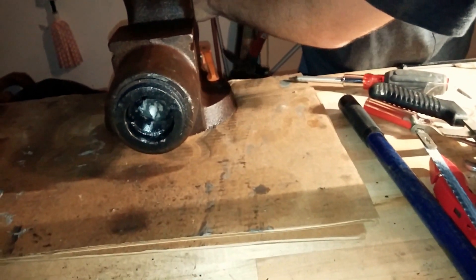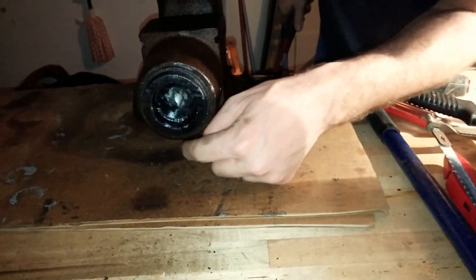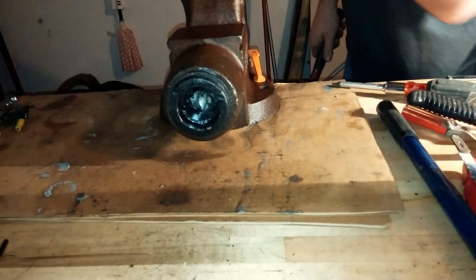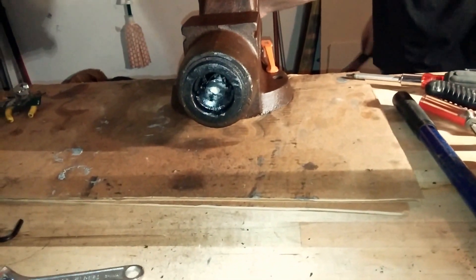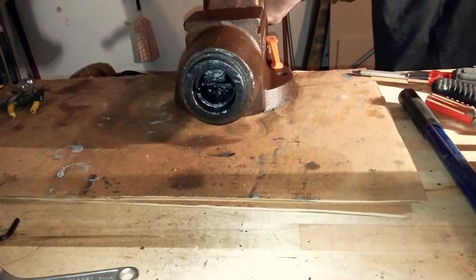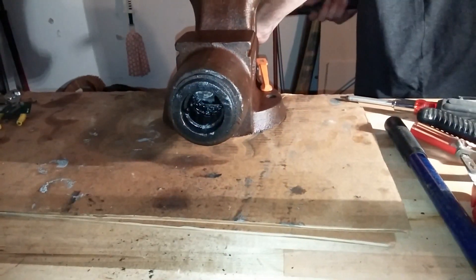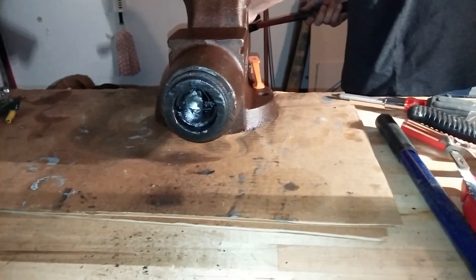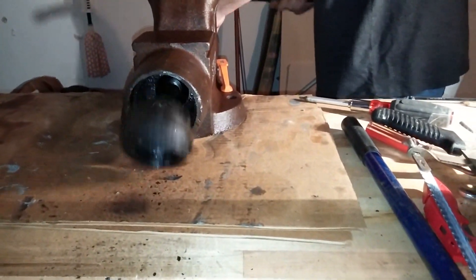When I'm hammering it, I'm just kind of alternating in a cross pattern so that I can basically push it out evenly. Nice, so there we go.